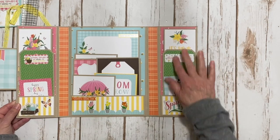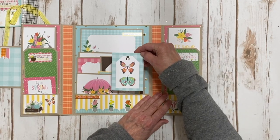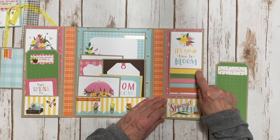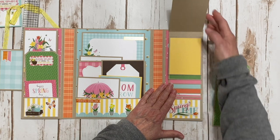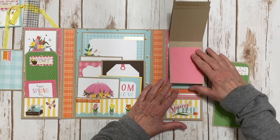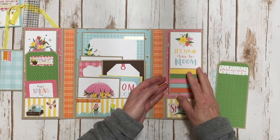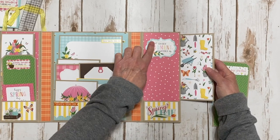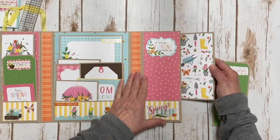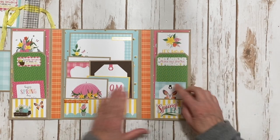The other side is going to be similar — another chipboard element that says 'springtime,' another 3x4 card with those cute butterflies, another tag. It has the same waterfall with the same color scheme, floral print, and coordinating solids with the same number of pages. This side also flips open and you can put a photo here. Some of that pretty design paper with those cute little bees — so adorable! It folds back, you stick your tag in there to keep it closed, and there's the journal card.